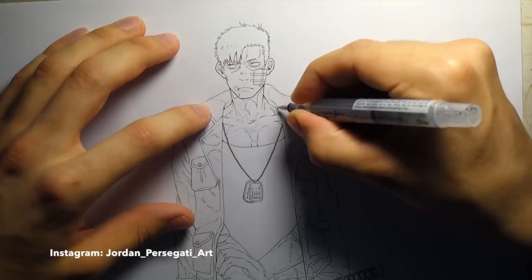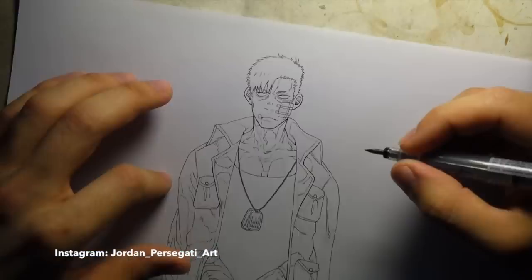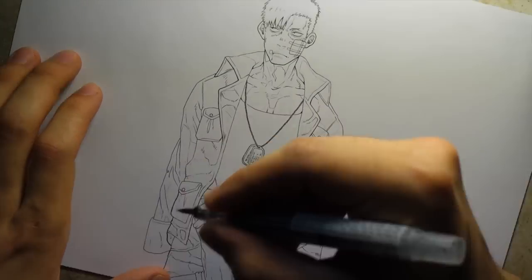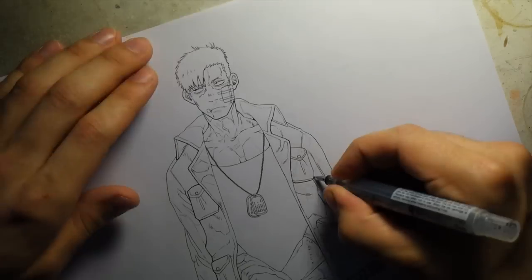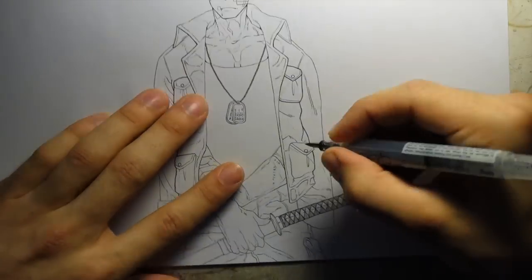Hey, what's up everybody, it's me Jordan and I'm back with another inking video. In this series I like to do just a little bit of a quick preview of some of the drawings I'm working on and show you guys a little bit of the inking process and kind of talk about what I'm doing and give you guys a sneak peek into some of the drawings that I'll be coloring soon.